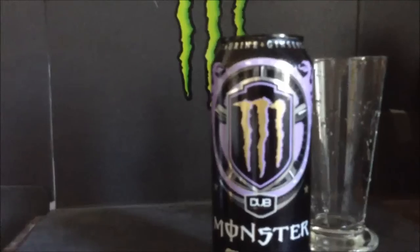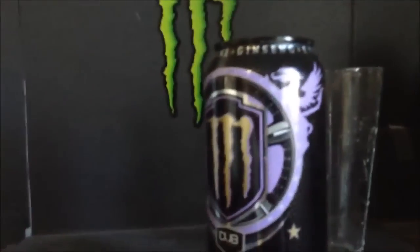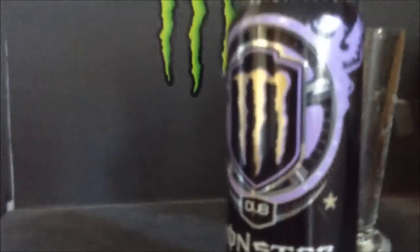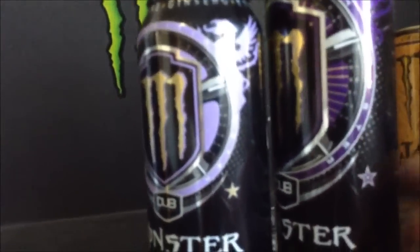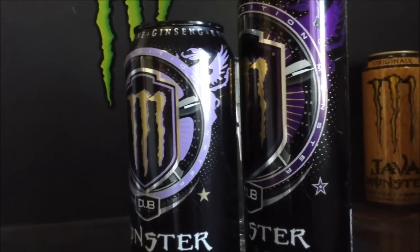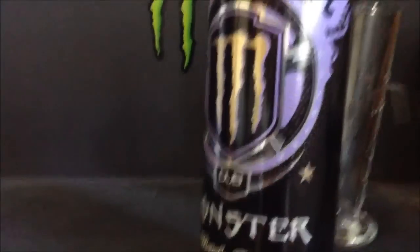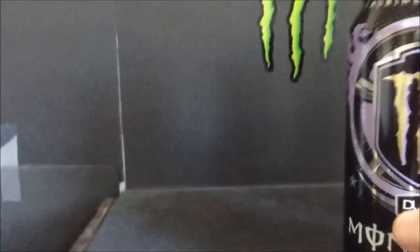My only complaint with the can is I think for the purple areas of it they should have went with a dark purple, like how this one is. As you can see there's quite a difference in the colors — I think they should have went with a darker purple. I don't know why they went with such a light one, it looks faded. But can design never affects our ratings here, so let's have a look at the description.